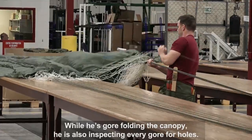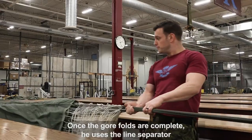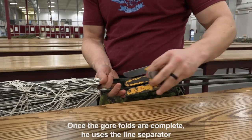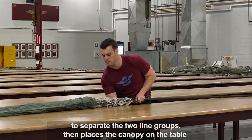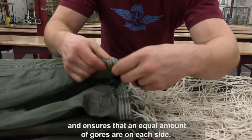While he's gore folding the canopy, he is also inspecting every gore for holes. Once the gore folds are complete, he uses the line separator to separate the two line groups, then places the canopy on the table and ensures that an equal amount of gores are on each side.